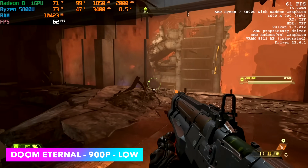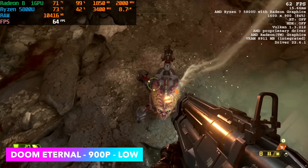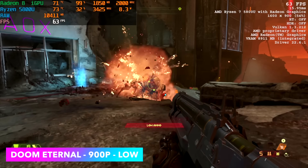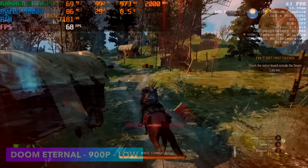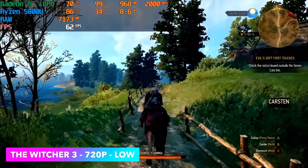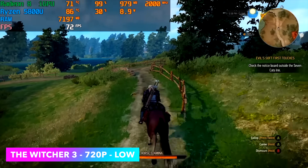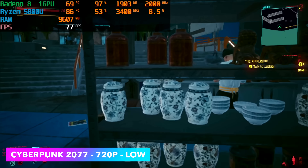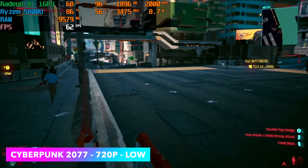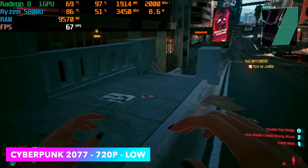Doom Eternal we're at 900p with dynamic resolution going — that's really the way to go on these APUs. Low settings and we can run over 60fps. Here's The Witcher 3 — I thought we'd get much better performance due to driver updates and game optimizations, but that's really not the case. We can get an average of 63 fps at 720p low. Cyberpunk 2077 at 720p low with FSR set to performance — we can get over 60 with it. We've got Vega graphics so we really can't do medium settings, but at low this is very playable.